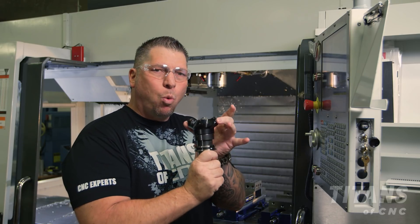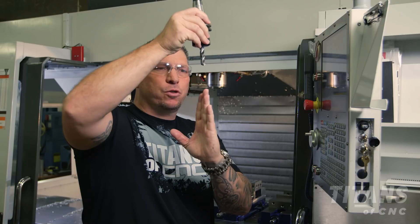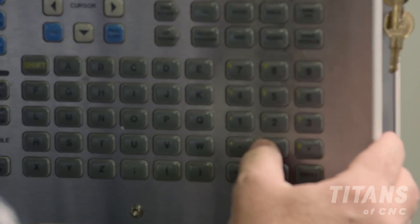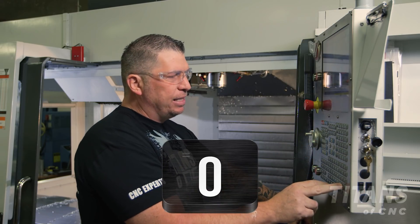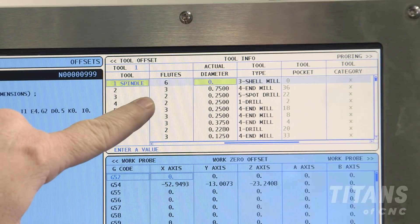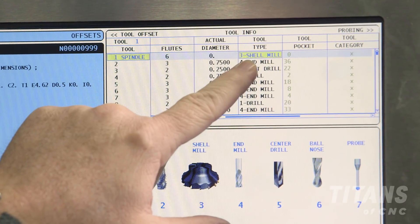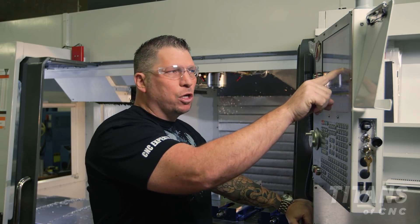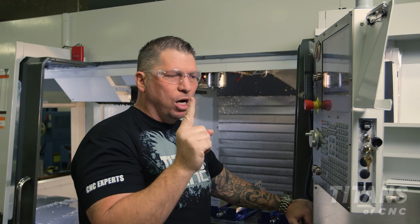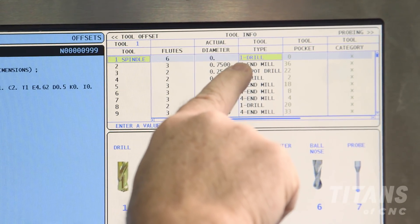Now we're going to switch up from a wide rotating tool to a drill with a point. The drill is going to go center to center, hitting the probe and zeroing the height offset. I'm going to zero out my old offset by hitting zero and F1, then tab over on the offset screen. Under the tool description it says shell mill because that's the previous tool. I see number one is a drill, so I'm going to press one, enter, and it changes my tool type to one, which is a drill.